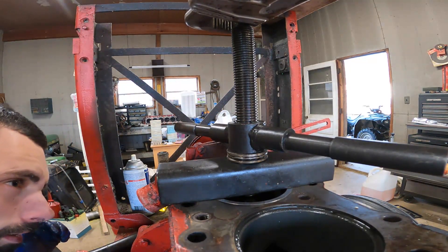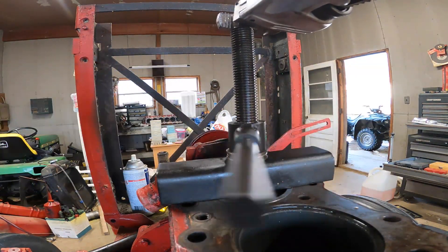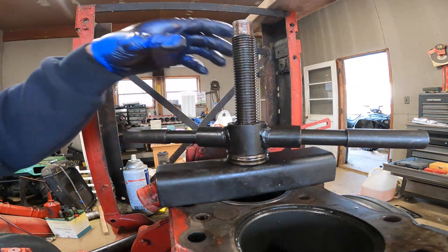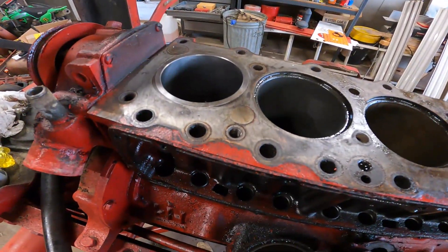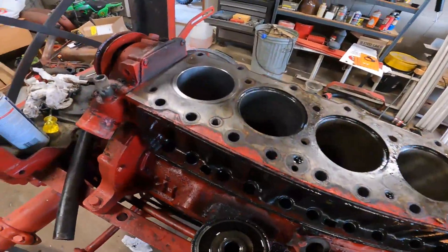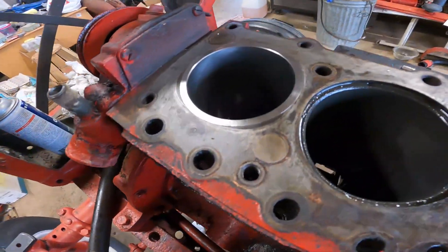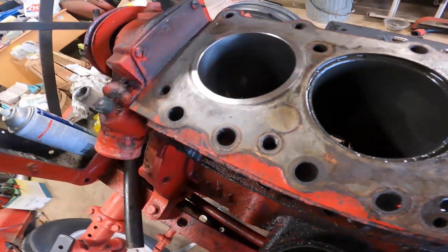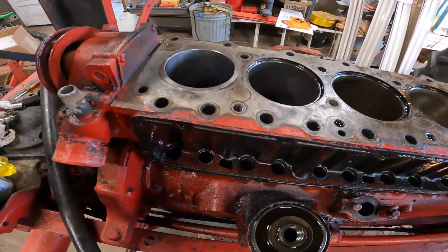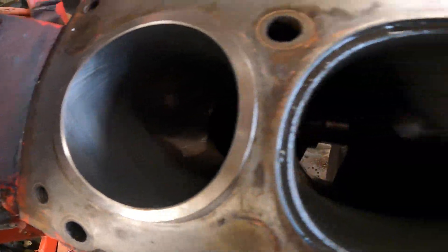And we are in! That went a lot better than expected. I think I would probably still be beating on it with that wood block. That was a lot smoother - a lot better in my opinion. So that's one down, five more to go. I love seeing a brand new sleeve in there with a nice crosshatch.